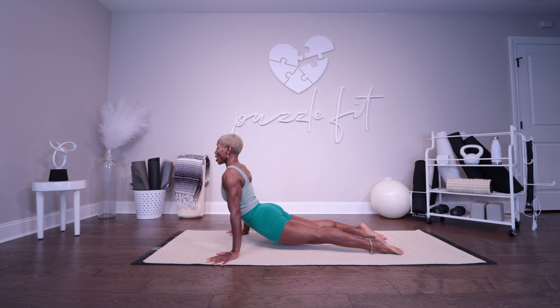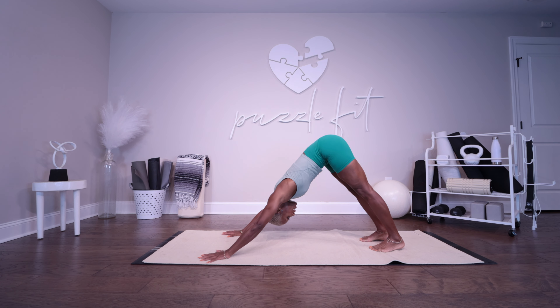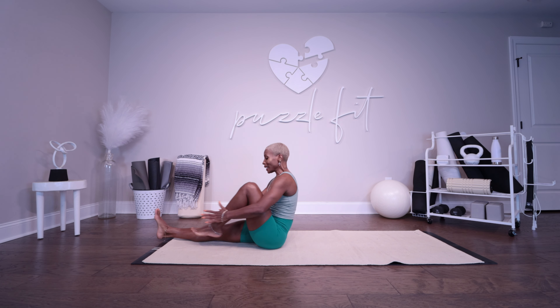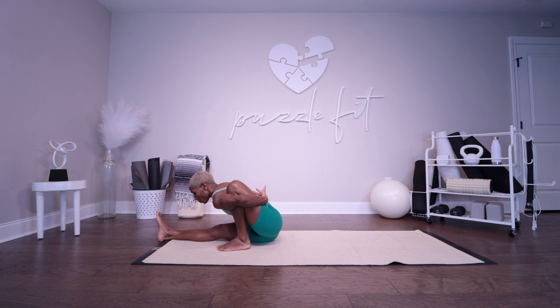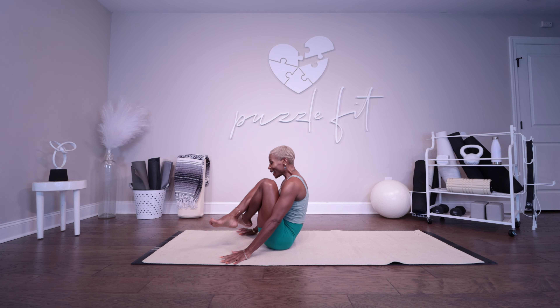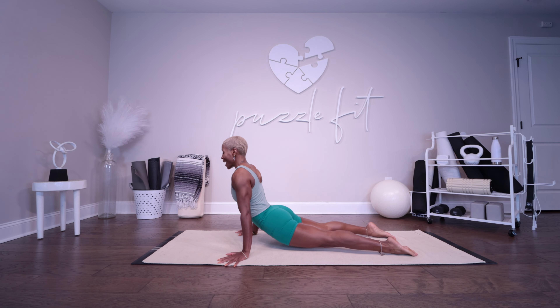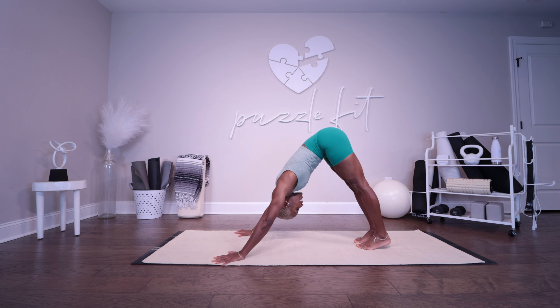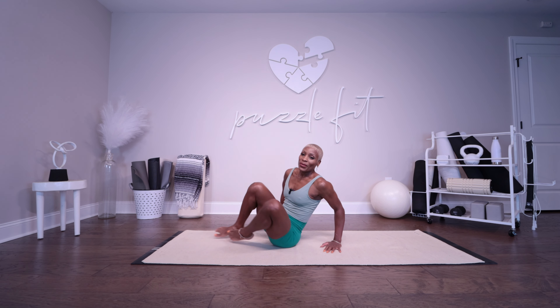Chaturanga — inhale, Urdhva Mukha Svanasana. Exhale, Adho Mukha Svanasana. Chaturdasha: inhale, jump through with the left leg bent, hinge forward, and bind. Exhale, fold — one, two, three, four, and five. Inhale, look up and lengthen. Exhale. Inhale, pick it up. Exhale, jump it back. Inhale, Urdhva Mukha Svanasana. Exhale, Adho Mukha Svanasana.